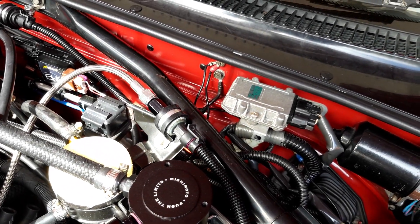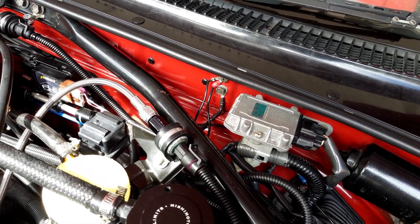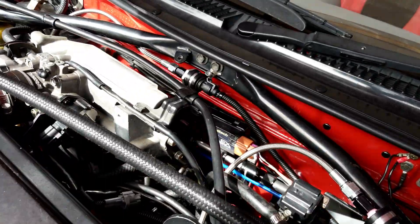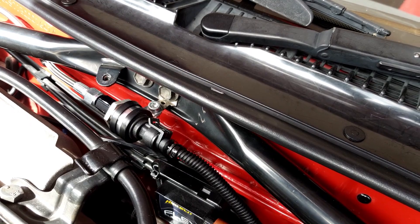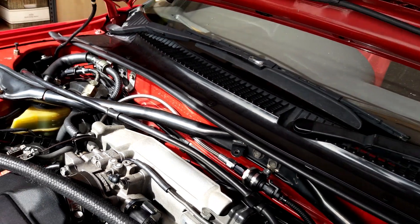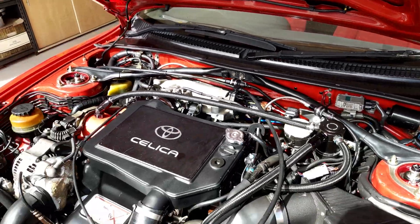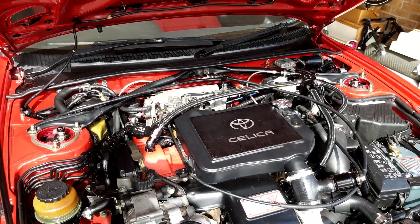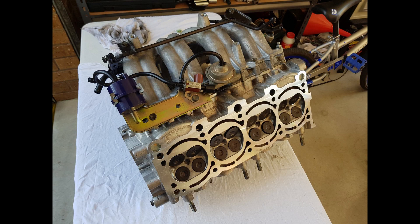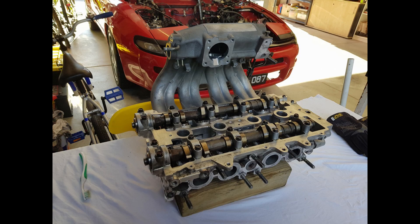The oil pressure sensor is externally mounted to stop it from getting excess vibration if mounted directly to the engine — that takes the oil pressure sensor from just off the head. The same has been done with the fuel pressure sensor. Other than that, it's running completely standard internals. The head has been removed and fully reconditioned, running ARP head studs and a Kelford head gasket, just to help keep it sealed nice and tight under boost. But other than that, it's all completely standard — stock cams, stock valves, stock head, stock block, stock pistons.